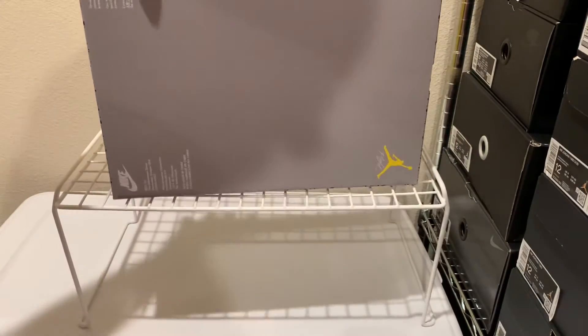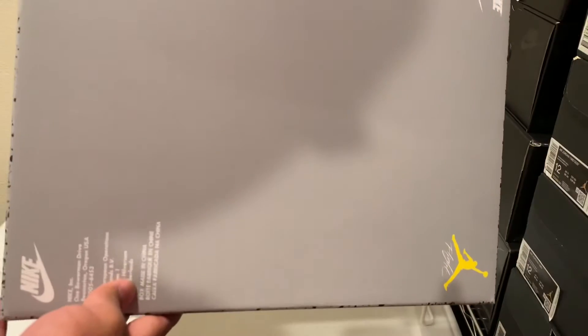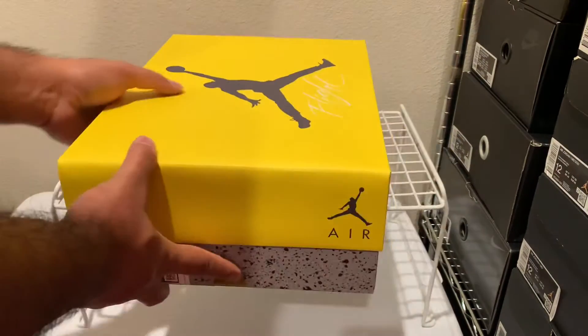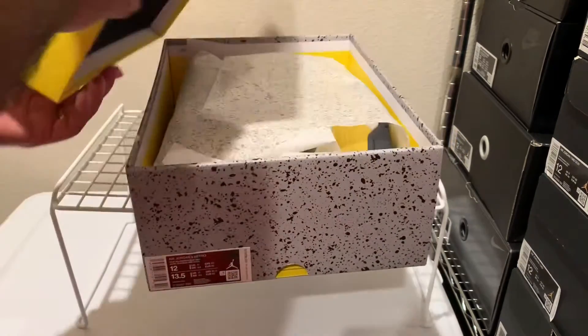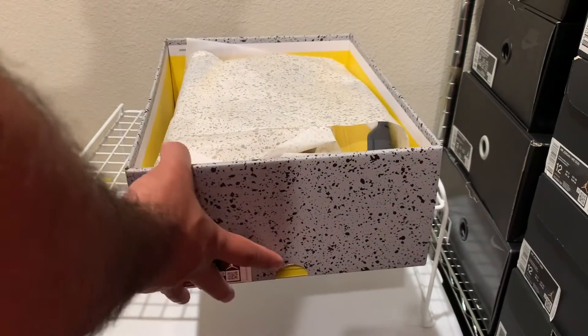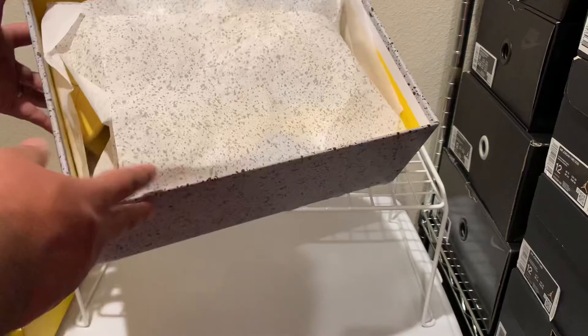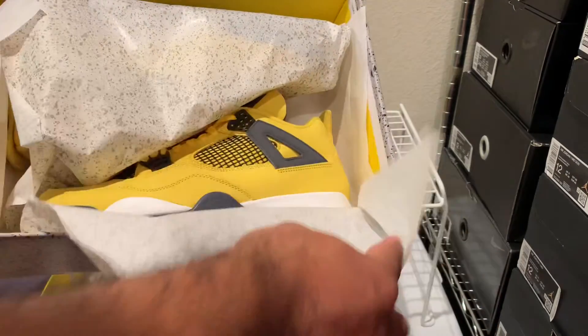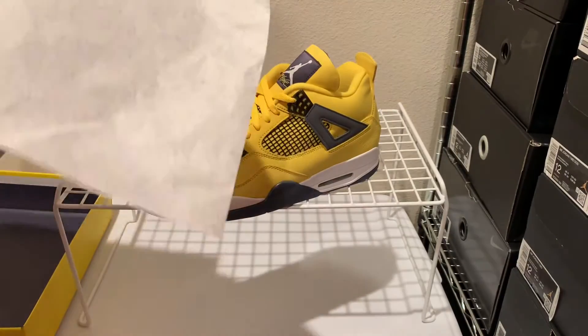Nothing really too much else. This is what the bottom looks like if you're interested. But yeah, let's take them out and take a look. Bottom of the box inside is just a matte black inner box. Of course, you've got a cement print.